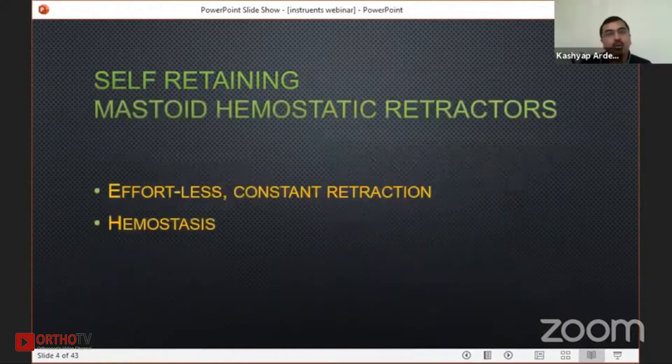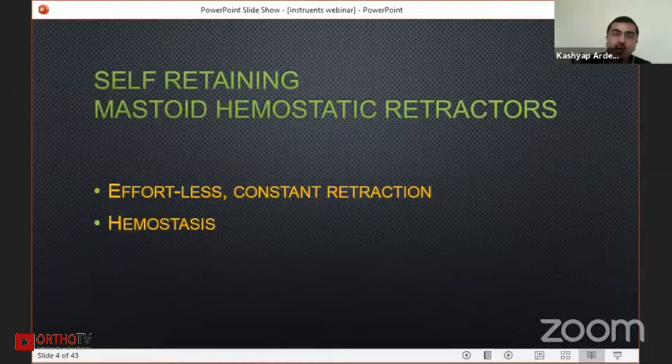There are various names for it, but one of the common names is the mastoid hemostatic retractor. By the name itself, it tells you that where you put your self-retaining retractor, it automatically causes hemostasis. It reduces your efforts and gives constant retraction.